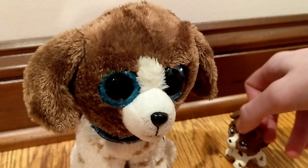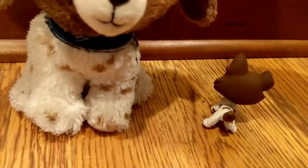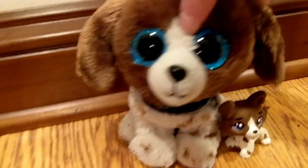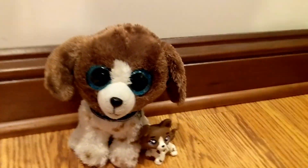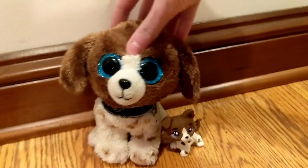Here he is compared to the actual Beanie Boo — I think they look pretty similar. The back, not so much, but you can see what I did here. I really just don't care anymore, so that's the end of this video. Bye!